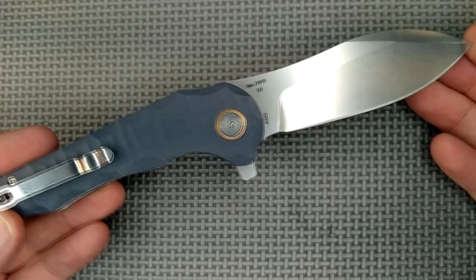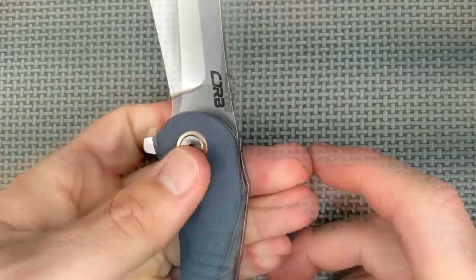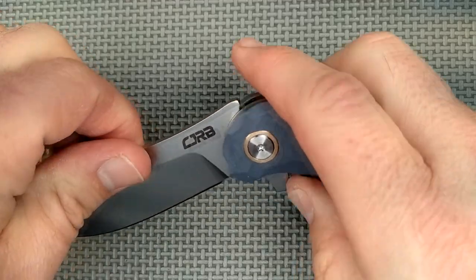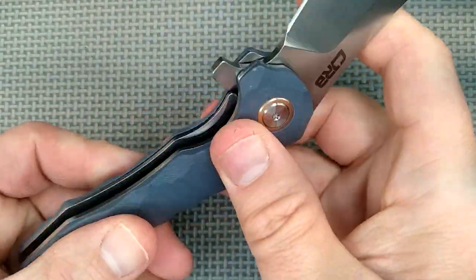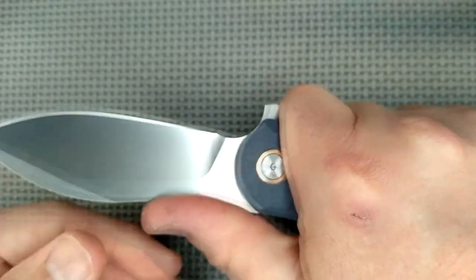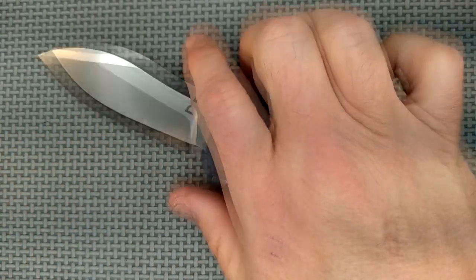The J1910 CJRB Mangrove. Thanks for watching. If you're a Patreon supporter, I do appreciate your help. For those of you who want to help with the camera fund pool, I appreciate your support — the links are down below. To everyone, please like, share, comment, and subscribe. But most of all, remember: cut towards your chum, not your thumb. Bye for now.